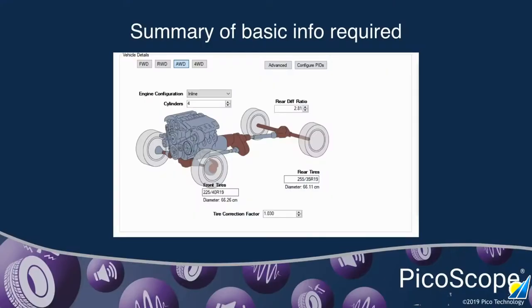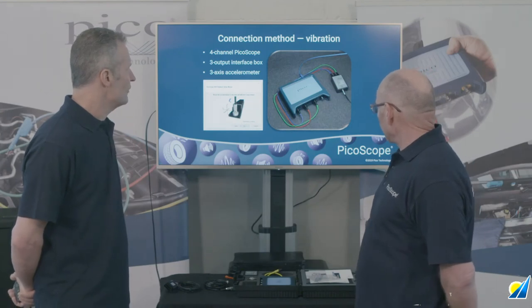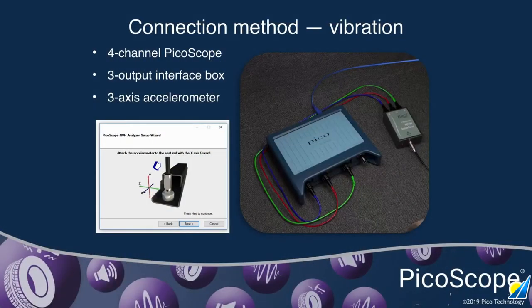That is a summary of all the information you'll need to enter. If you go into the advanced subsection of this screen, you're able to put in a great deal more information — specific gear ratios, pulley ratios of various devices fitted to the vehicle. Essentially, the more information you put in, the higher the level and quality of the results you'll get when analyzing the actual test data. Quick summary: the three-channel interface connects into three channels of PicoScope — X, Y, Z into channels A, B, C.